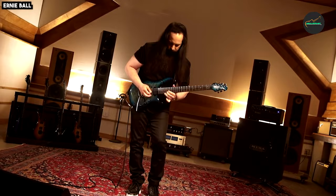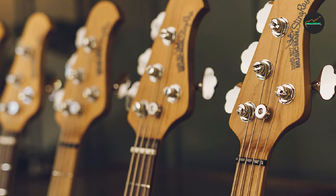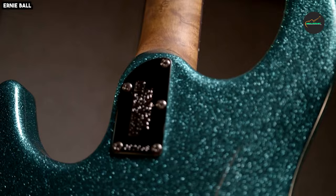The guitar is equipped with Ryan's signature Fishman Fluence humbucker and a Fluence single-width pickup. These pickups provide a wide range of tones, from pristine cleans to brutal blasts of distortion-drenched chug. The guitar also features a modern classic hardtail bridge and Schaller locking tuners. Overall, it is a high-performance instrument perfect for a wide range of musical styles — well-built, versatile, and sounds amazing.